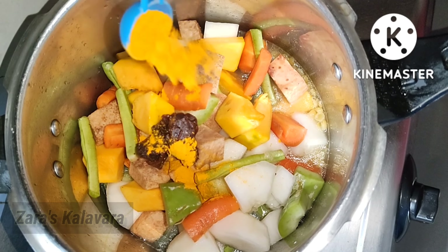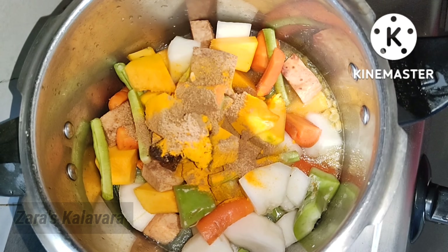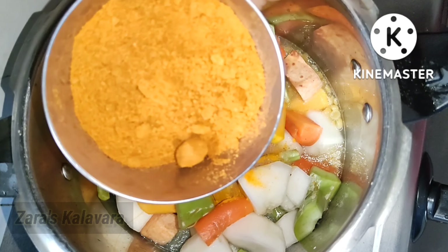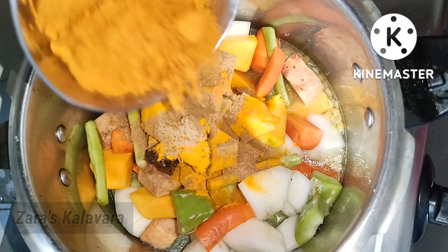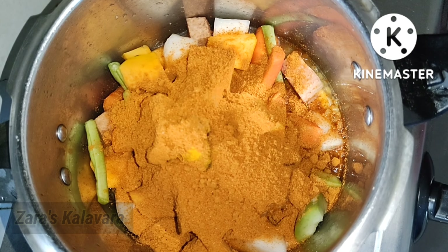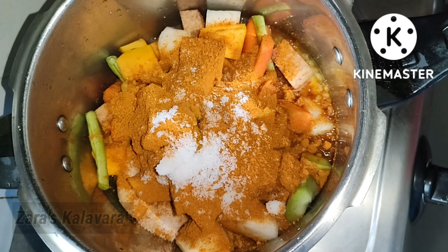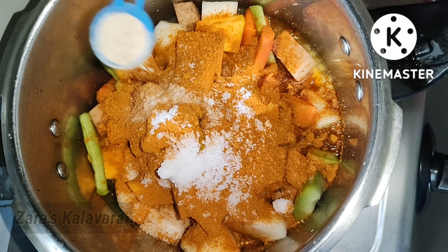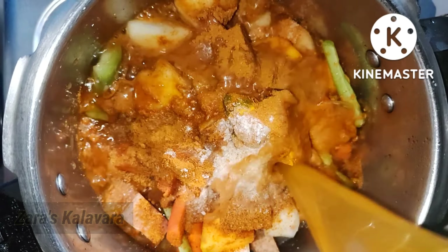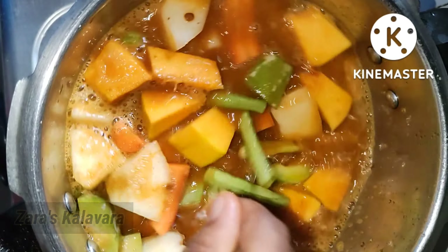Add 1 teaspoon of honey, and 4 tablespoons of honey. Mix it with 4 cups of honey and mix it with a cup of honey. Put it on the high flame.